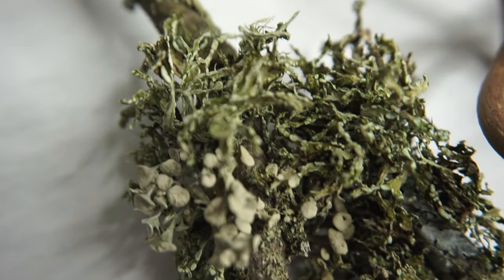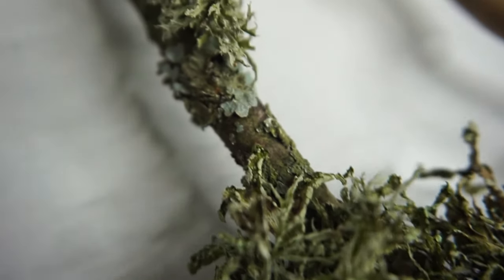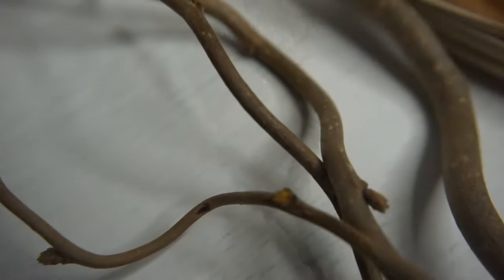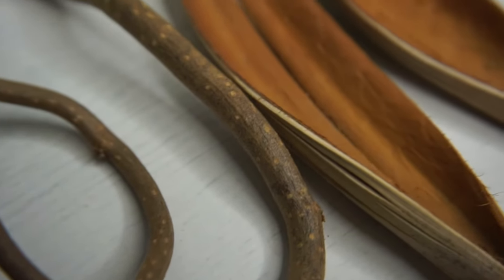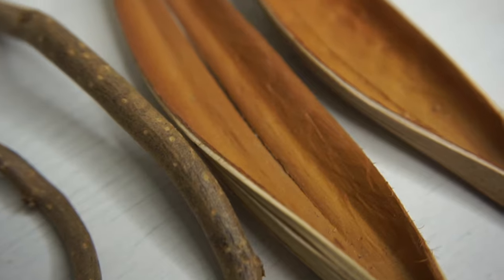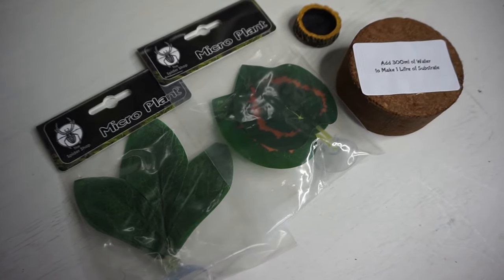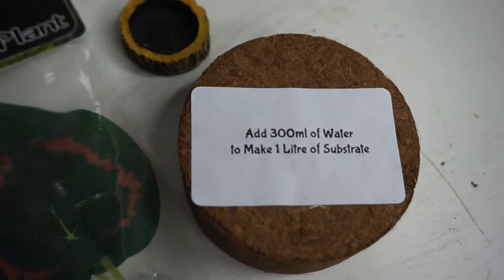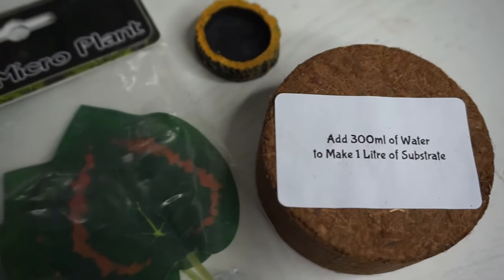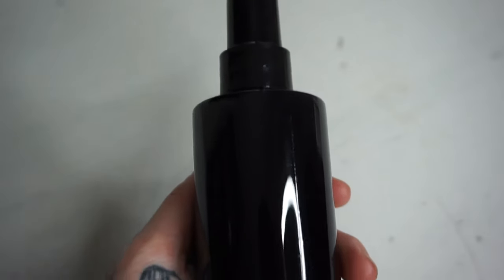Jumping spiders are arboreal, so it's really important that you add lots of sticks, twigs, and fake plants — those sorts of things that your jumping spider can jump from and also web up. The good thing about this type of enclosure is that it is front opening. That is really important with jumping spiders because they actually like to make their homes at the top of the enclosure. If you've got an enclosure that opens from the top, you're going to be destroying their webbing every single time you take the top off, so you really do want to keep them in a front opening enclosure.